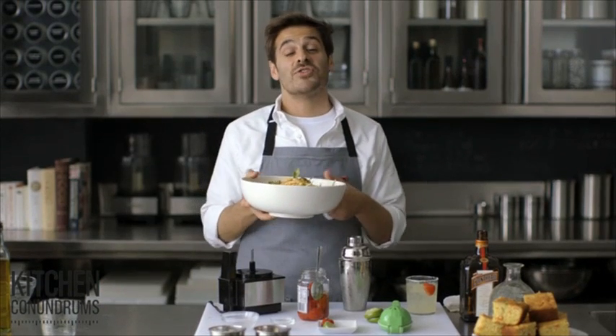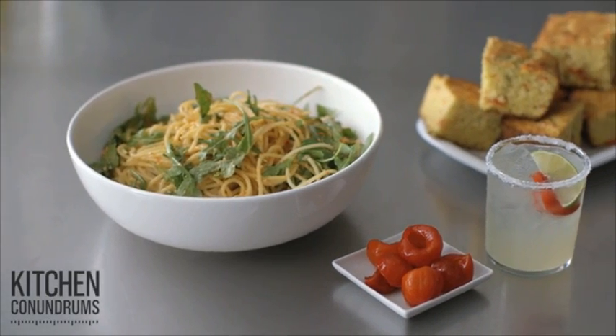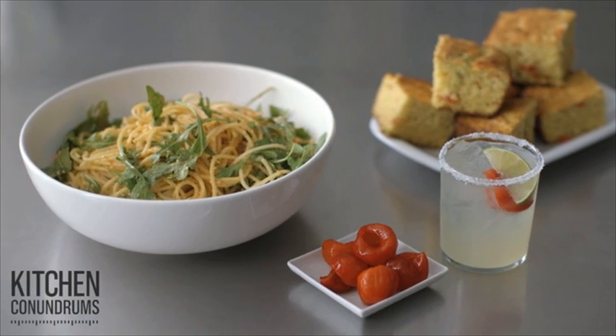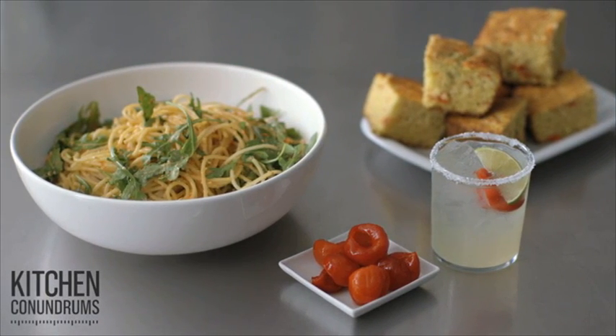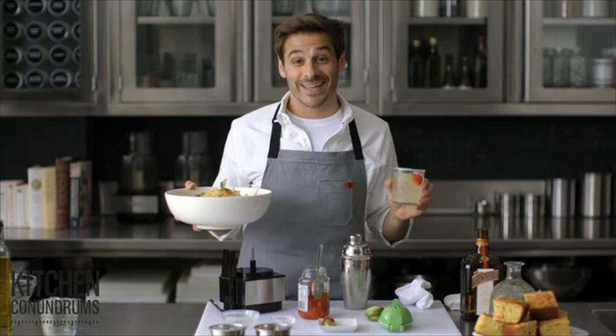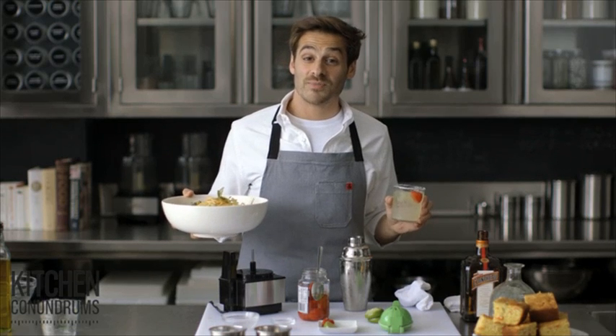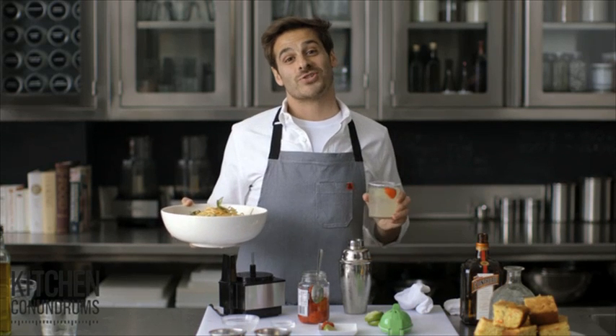So there you have it — three wonderful recipes: a delicious pasta, flavorful cornbread, and a fantastic margarita, all made with Peppadews. I'm sure you'll never have a jar of Peppadews left in your refrigerator again. Thanks for watching, and comment below with any kitchen conundrums that you may have, or reach out to me at hashtag kitchen conundrums and I will answer all of your questions.